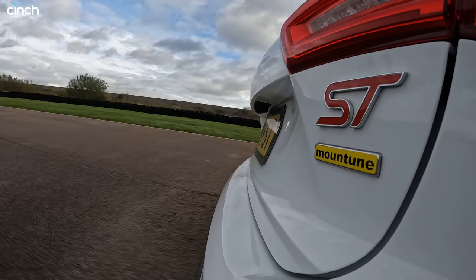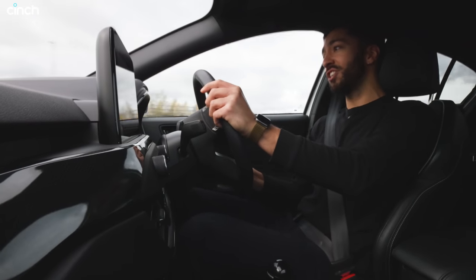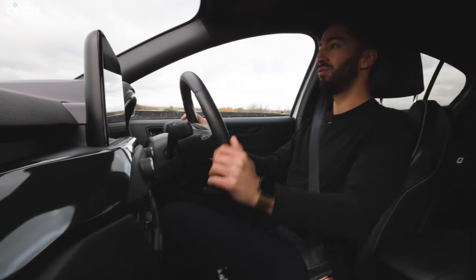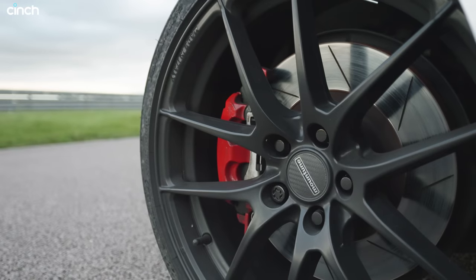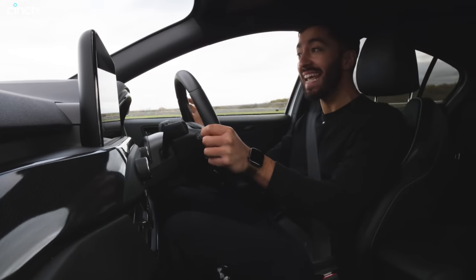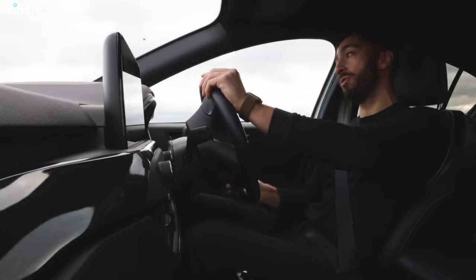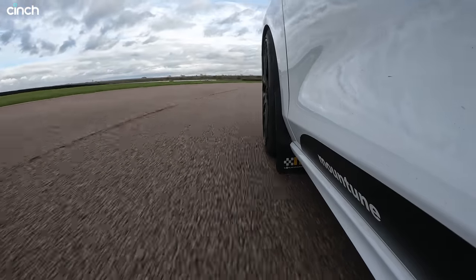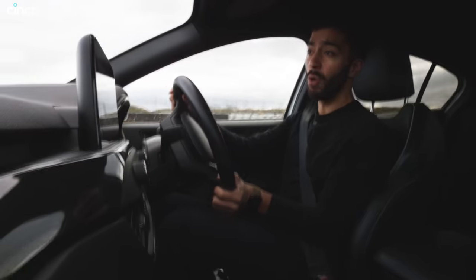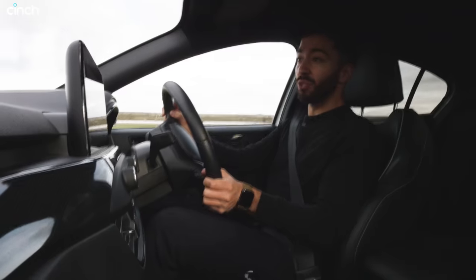Anyone who knows Rockingham knows when it's greasy, when it's wet, or even when it's just a bit condensation-y in the morning, it is so slippery. But these Cup 2s — they are mega, mega tyres. Now, we don't have a mechanical diff on this car. It has the e-diff, which basically means the brakes are pinched. The inside wheel, or the wheel with the slip, its brake will be pinched to help with traction on the front axle. But because the Cup 2s are so amazing, the e-diff doesn't seem to be doing that much work today.